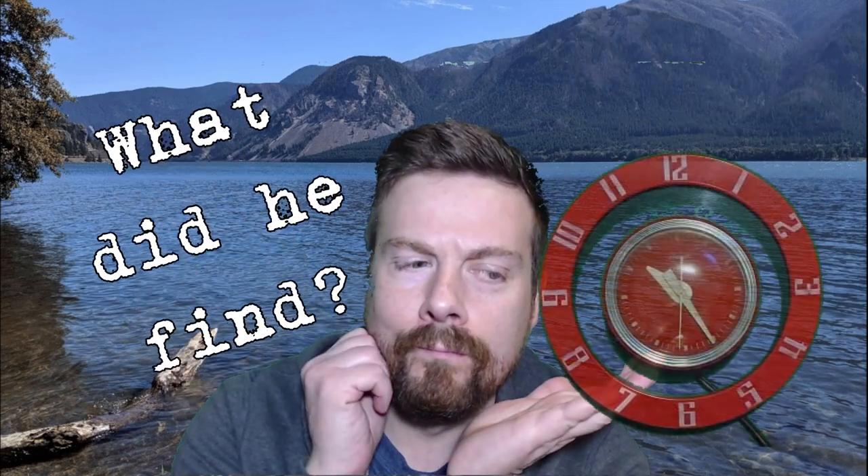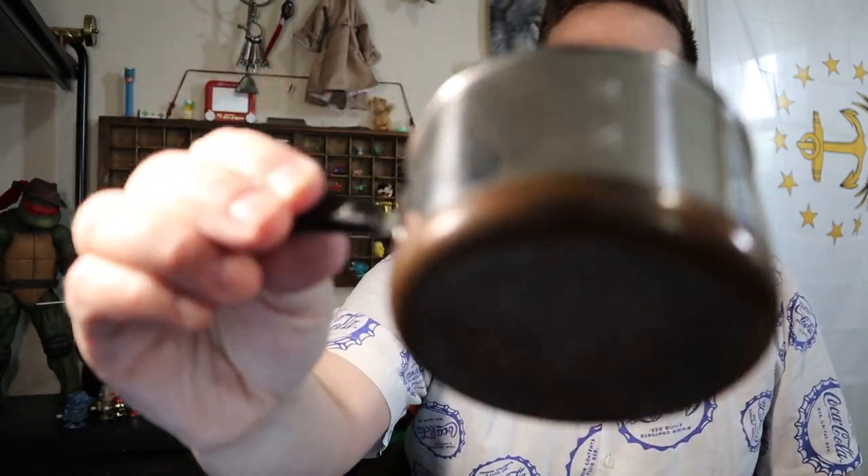What did he find? Oh my gosh, it's a Thrifty Find! Time for another episode of Tom's Thrifty Finds. Today, we're talking Revere Ware — specifically, this little miniature Revere Ware pan.